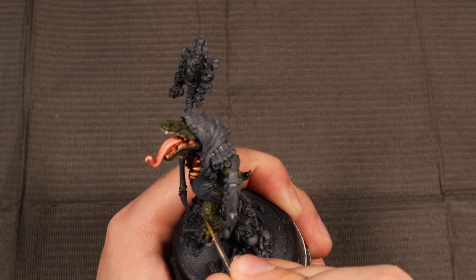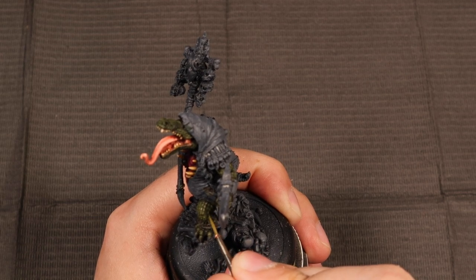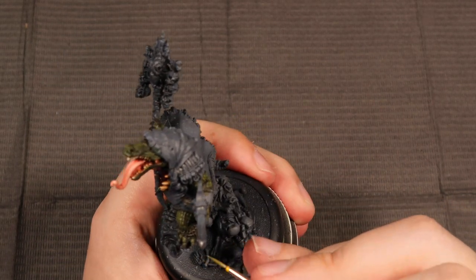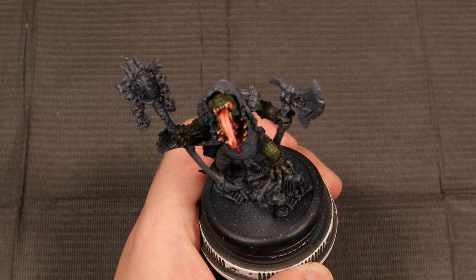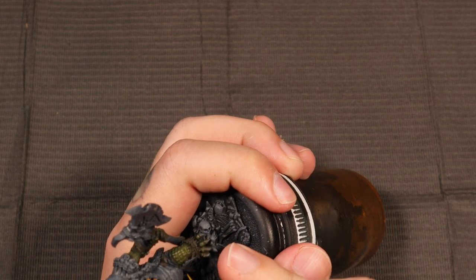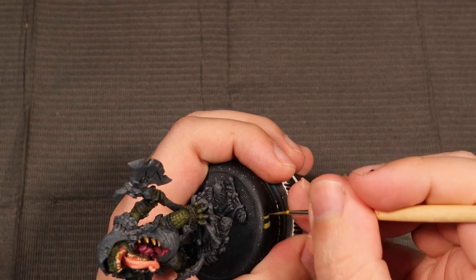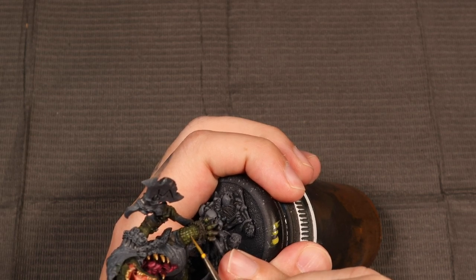When we mix Necrotite Green into Death World Forest, we end up brightening the color without losing any of that vibrancy. When people want to brighten colors, sometimes they just mix in white, and that ends up draining the vibrance — it makes it look pasty. The way you combat that is by adding the next color up on the color wheel. Necrotite Green already has yellow in it — it's like a yellow-and-green mix — so this keeps the vibrancy really well. What I've added on top of that is a little bit of Averlin Sunset to that mix. We're not adding any white, so we're not pulling from the vibrancy.